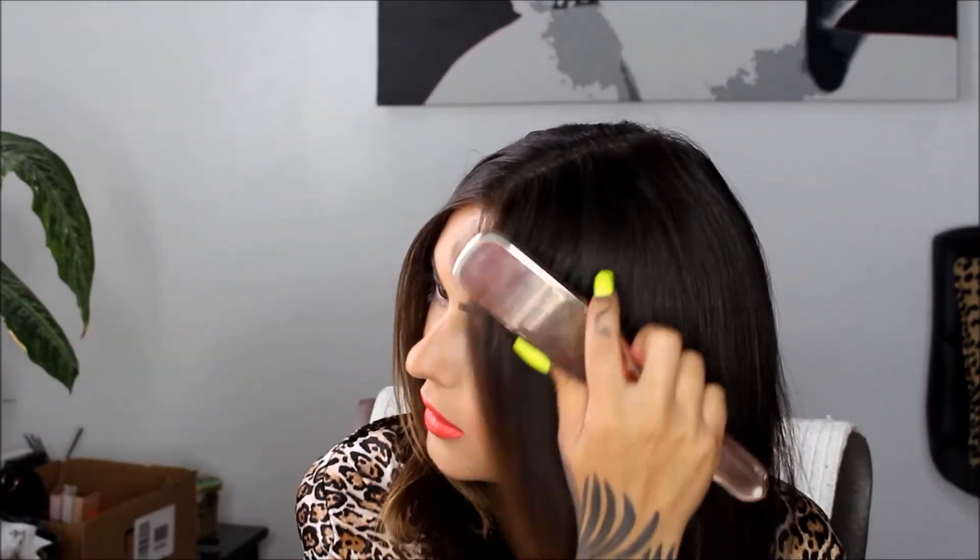This is super easy - anybody can do this. Just take small sections, going basically straight down but curving the end more towards the back of your head. This is a great trick for shorter layers around your face, or just layers in general that you're trying to blend into your hair. This would also work when you blow dry your hair using a round brush right here and trying to get it to kind of go back.